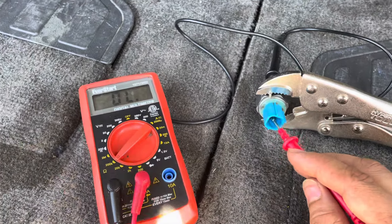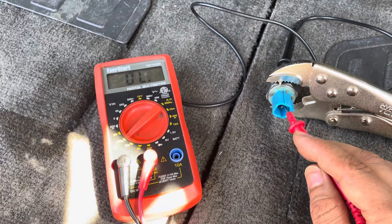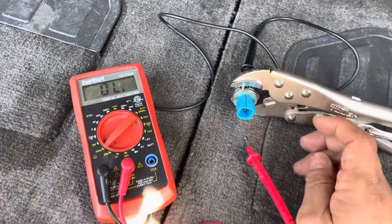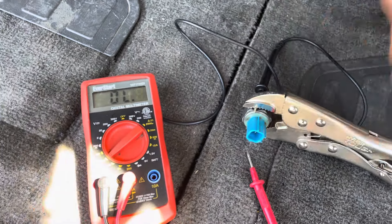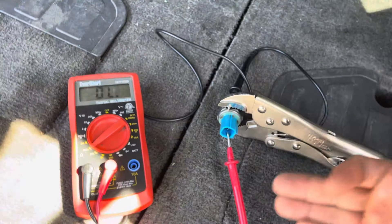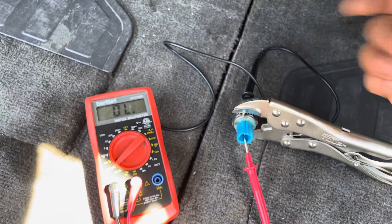If it was a closed circuit, you'll be seeing some numbers here, just like that. If you don't know whether it is open or closed circuit, do the same test and just spray air on the back with an air compressor. If you see the numbers moving, that means it is working, because the air pretty much simulates the oil pressure on the switch.